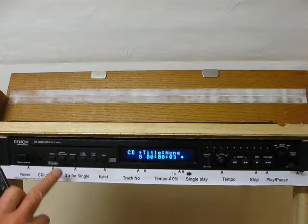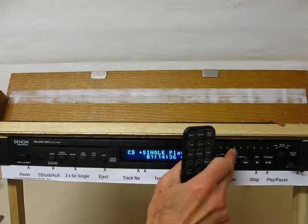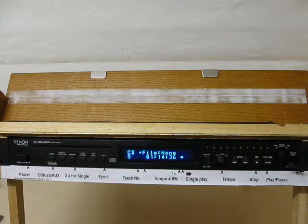The remote however does not have a select button — it only has a play button. So if we start again: set single play, set the track, press select, which I can't do from the remote. The only thing I can press is the play button, and track 1 will play. So the remote is unusable in single track mode.